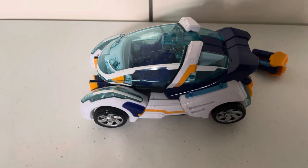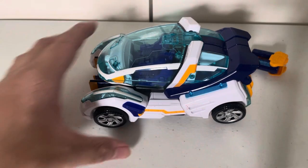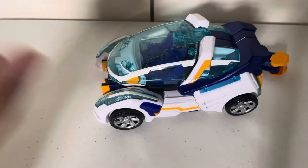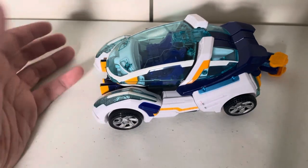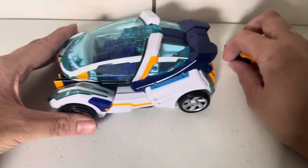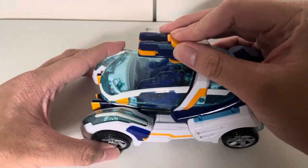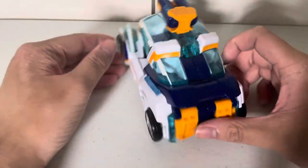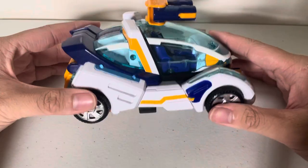Speaking of Arcbolt, I really like Arcbolt compared to Lightning. It feels more unique than just calling him Lightning. Like, yeah, he's fast, but you're just gonna call him Lightning? Arcbolt is a very nice name. Enough of me gushing about this car mode — let me show you this up close.